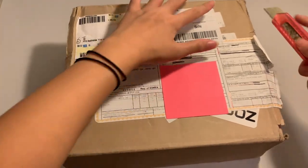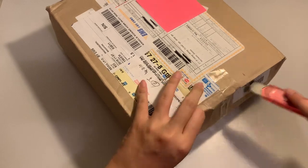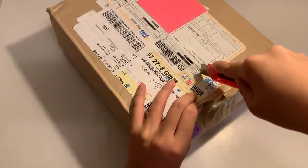I ordered them without posters because I don't need the posters. So I only ordered 4 albums.